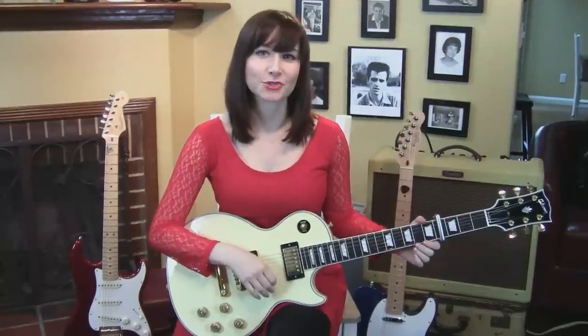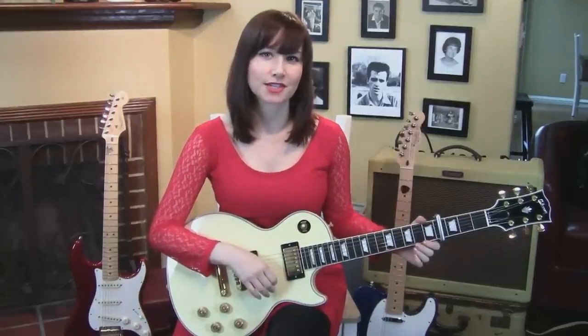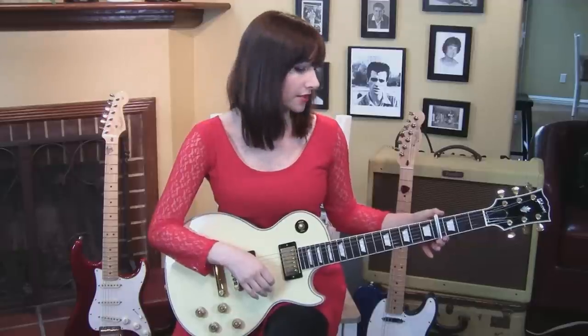Hey, this is Allison. We're gonna do a lesson on Big Mouth Strikes Again by the Smiths today. You're gonna need a capo on the fourth fret and the guitar is tuned to standard. So here's the main riff.